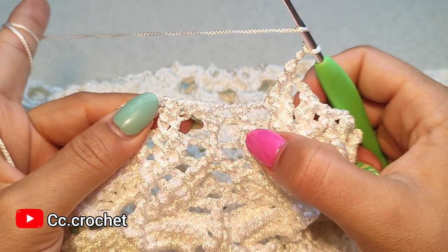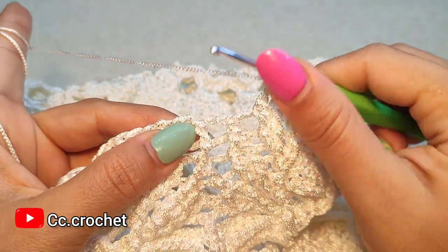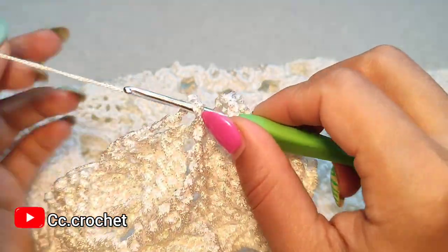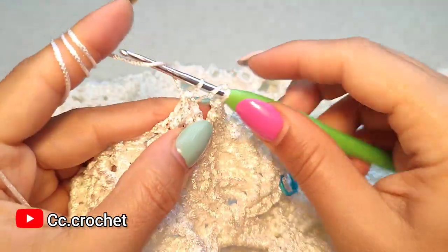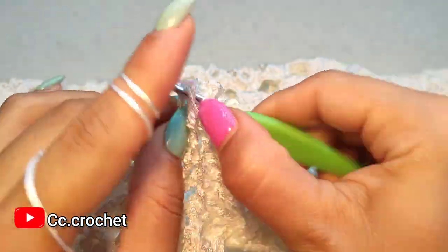Skip this front post single crochet, and around the next front post double crochet we make two front post double crochet — one and two.